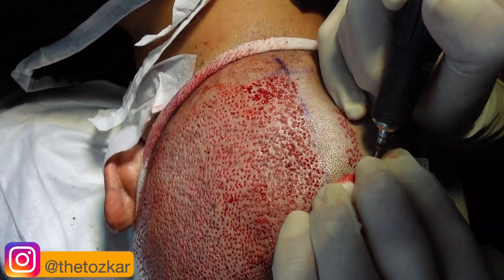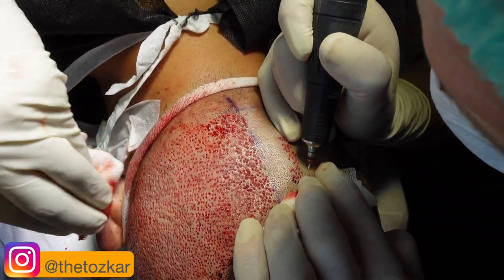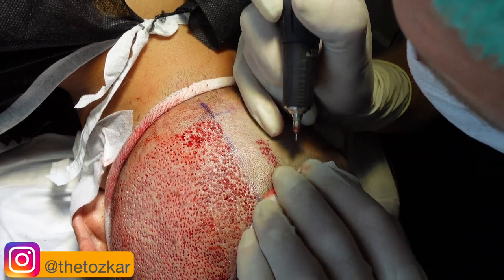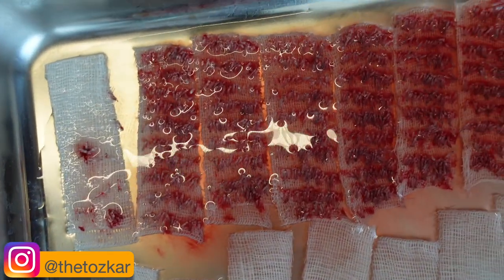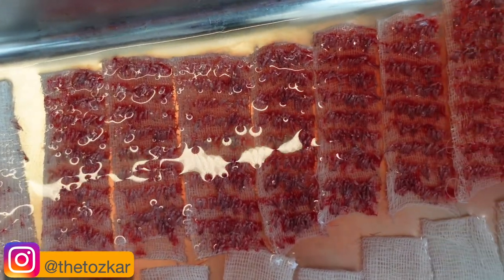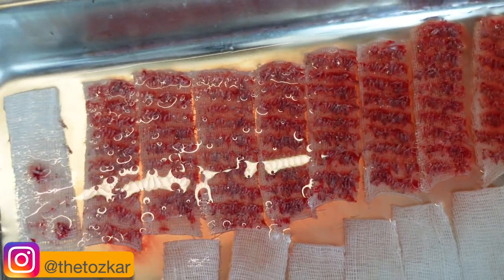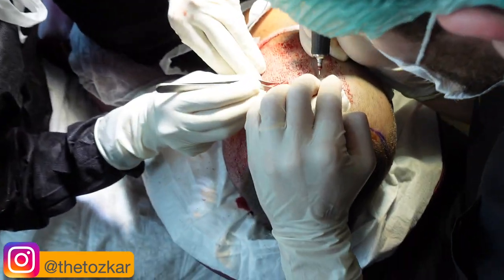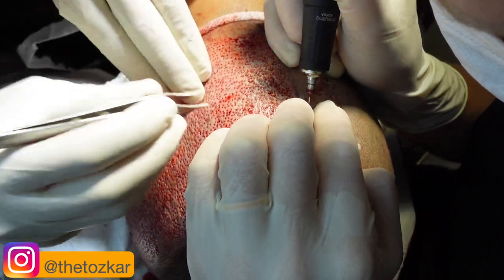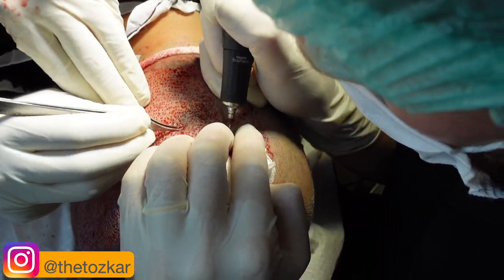We make it like this. This is one of the most important parts, because when we take the graft out it must be very homogenic. This is the graft we have collected already. From this donor area we are going to take almost 4,000 grafts, and this patient is going to have a beard implantation.